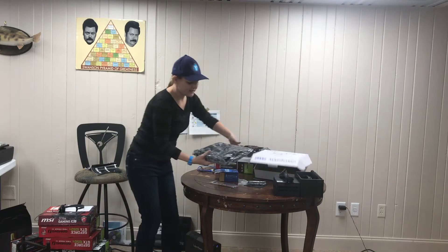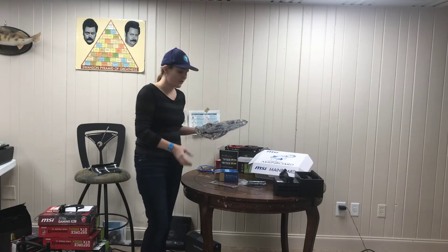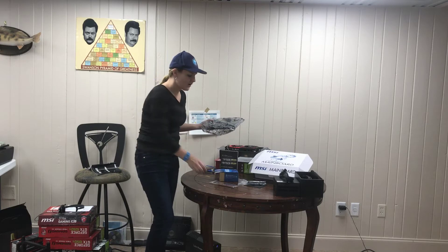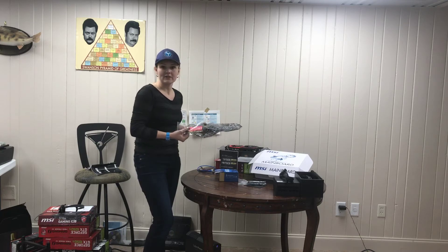Check the specifications and compatibility information on the MSI site for the Z270A Pro. I feel very confident that the CPU that was bundled with this is going to work. However, I did not see the specific model number of the memory, so I'd like to test it out and see if it's actually going to work.